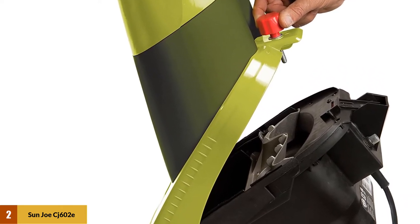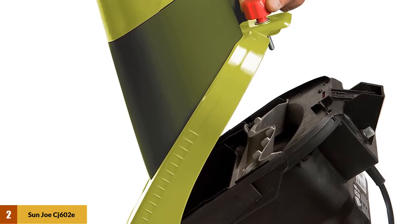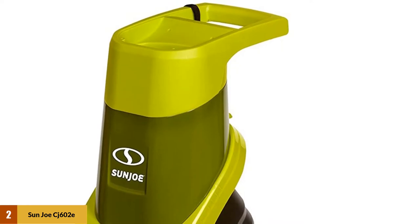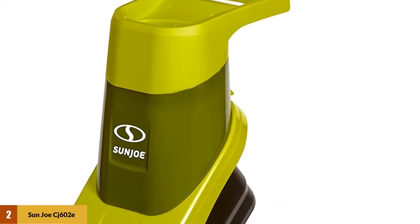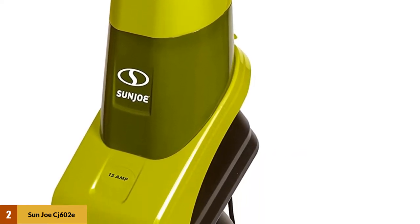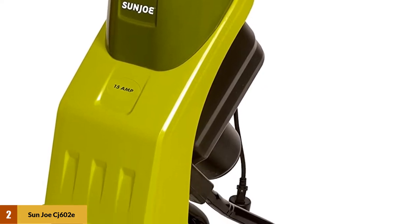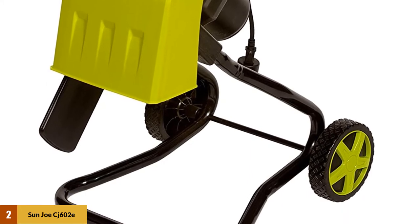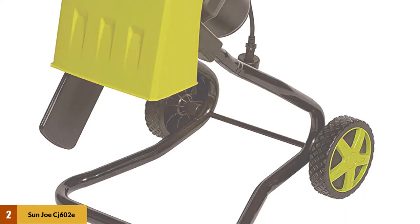It has 6-inch wheels that make this electric wood chipper shredder portable and easy to carry around year long. This product also has a manageable sound power level, and a locking knob that prevents the motor from working when the bottom part is opened, guaranteeing much safer use. Additionally, it features two 5-inch hoppers and 6-inch size wheels, keeping its weight light for anyone to use, and it comes with a full 2-year warranty.